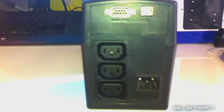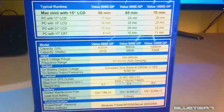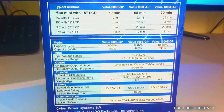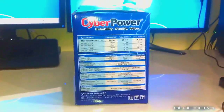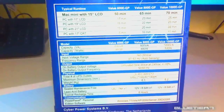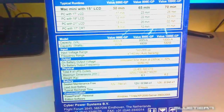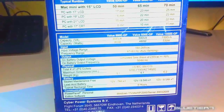This model also comes with multiple connectivity ports, including a USB and a serial port. The VALUE 600EGP has Line-Interactive Automatic Voltage Regulation or AVR. AVR delivers a clean and consistent AC power signal, evening out power spikes and sags that occur frequently along power lines. This prevents costly power interruptions and ensures maximum battery run time during power outages.